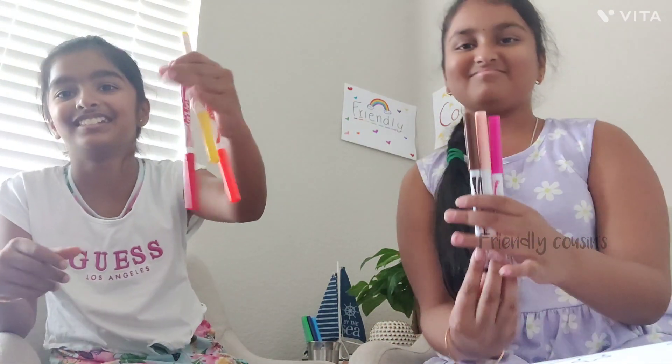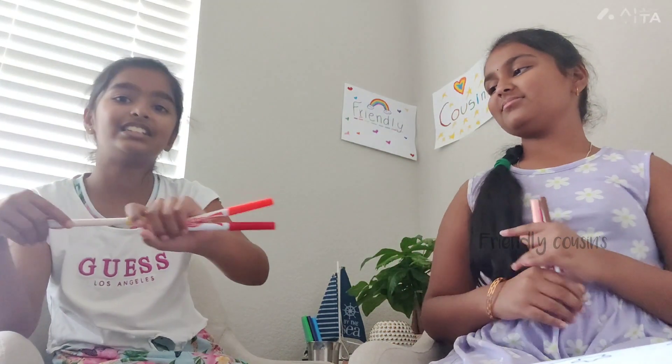Evita definitely got the better colors — she can use yellow for the cheese and the stars, orange for the ears, and then red for the middle of the ears.